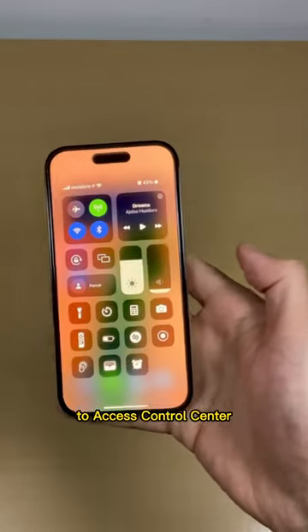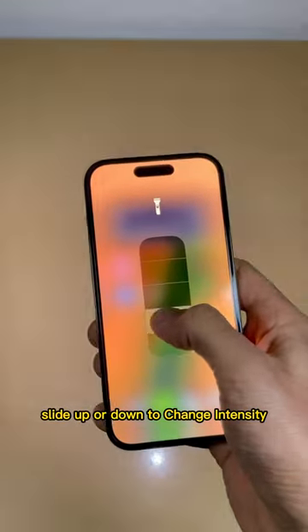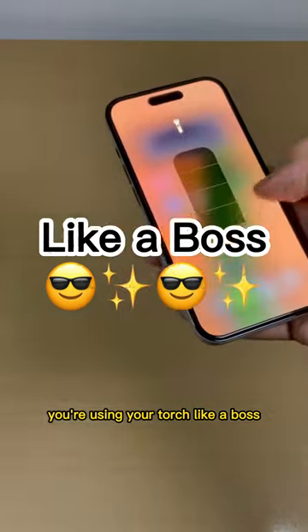Slide down from the top right corner to access control center. Long press on the torch icon. Slide up or down to change intensity. And that's it! You're using your torch like a boss!